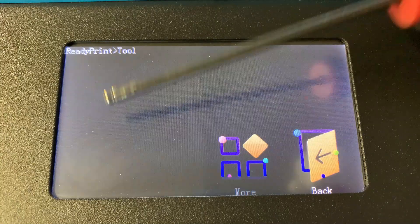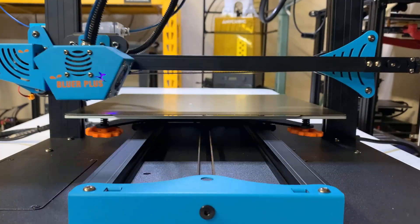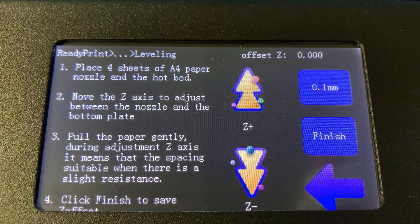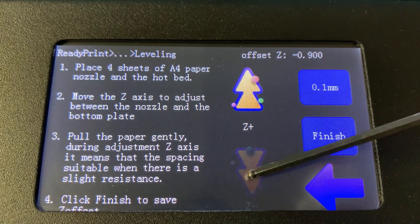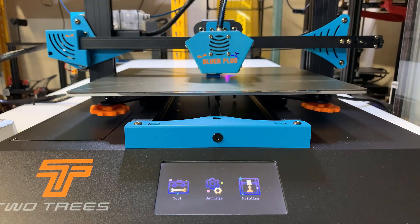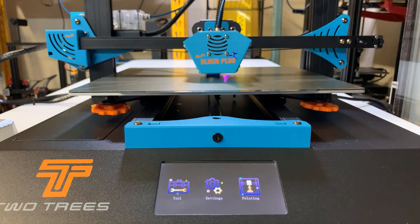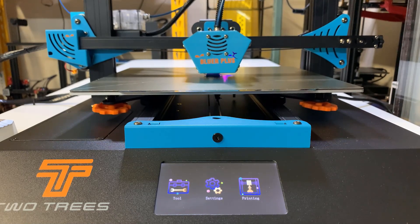But there is one minor issue with the firmware. Every time you do auto bed leveling from the menu, it will bring up the Z offset adjustment screen, which is fine. But the problem is if you put G29 inside your gcode file, it will also bring up the Z offset adjustment screen and return to the main menu. That means you will not see the information screen for the current print, which normally shows the nozzle temperature, bed temperature, and the remaining print time.